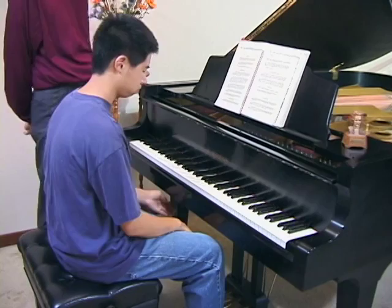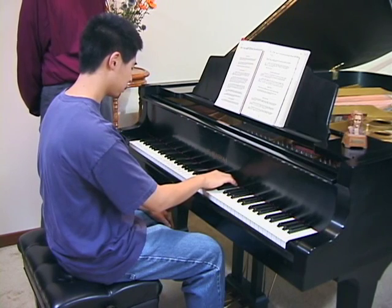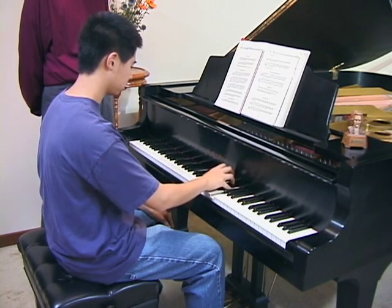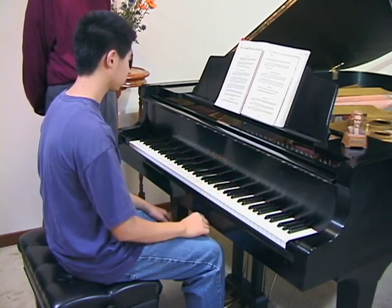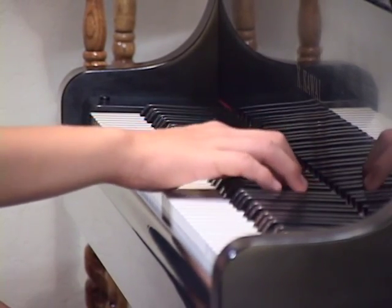So when would you use that? Like when you're playing a B-flat five-finger scale. And why do you do that? Because it's easier just to do this than to do this.